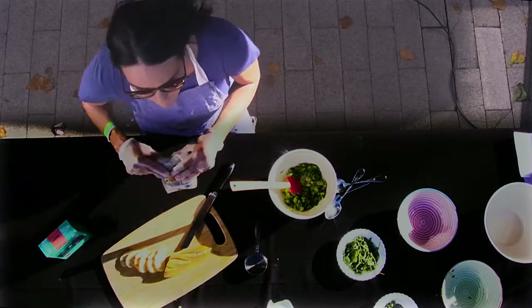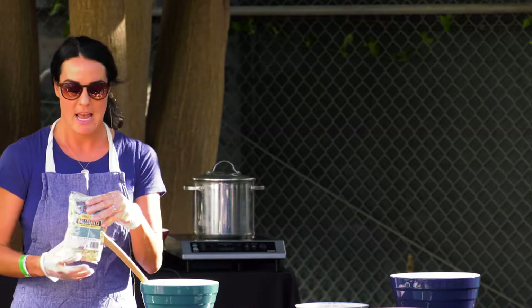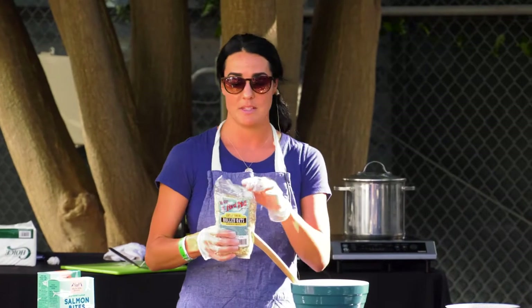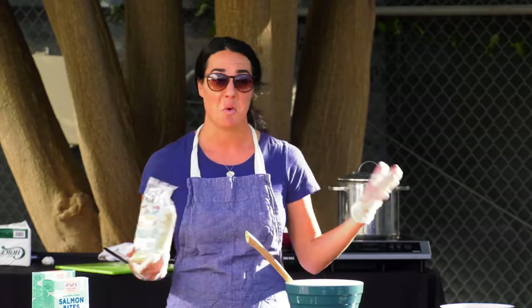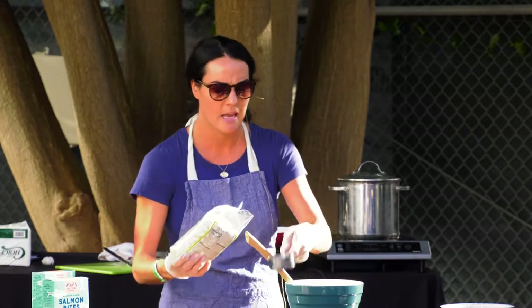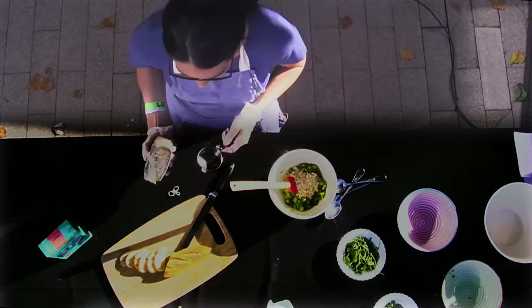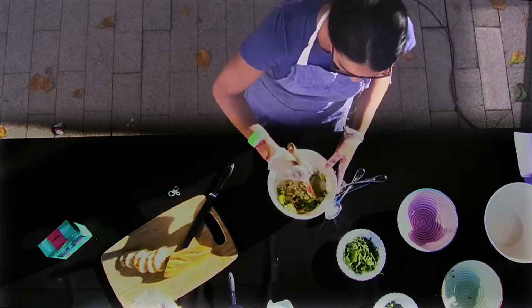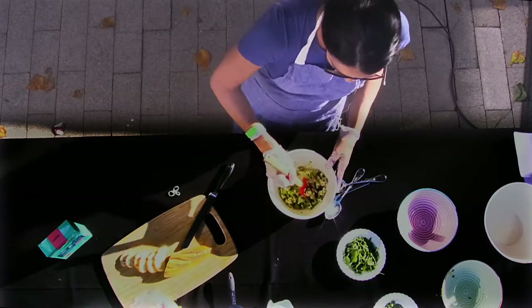We also add oats to our recipe — it gives it a little bit of heartiness and graininess in the bite. We use Bob's Red Mill Oats, which are gluten-free, so if you're trying to stay gluten-free, this is a great option. If you have Quaker oats on hand at home, they do the same thing. We're going to add a quarter cup of Bob's Red Mill Oats. Mix those in and you can see a really nice green color — a great way to get vivid greens into your meal.